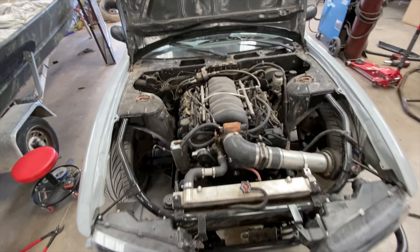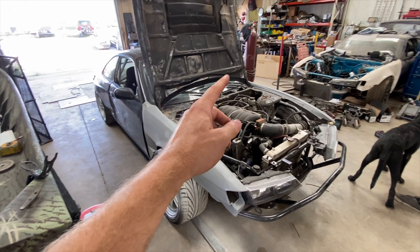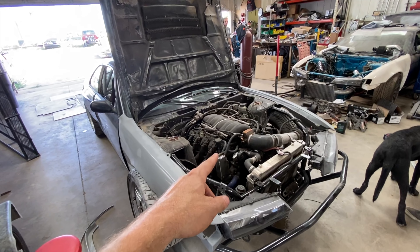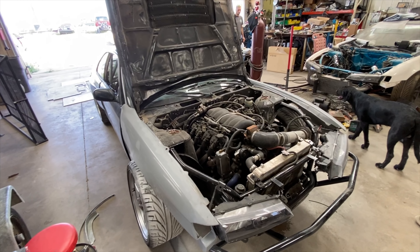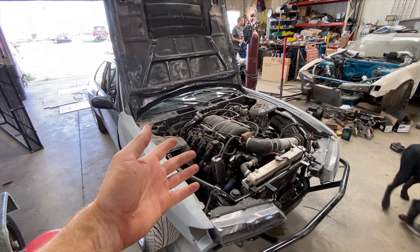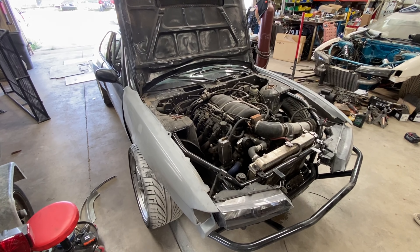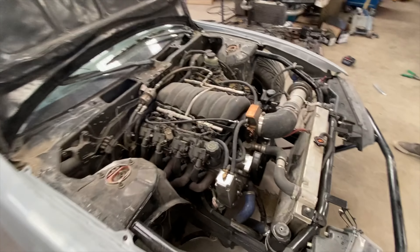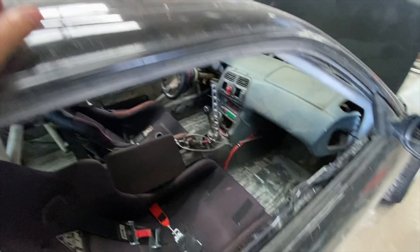This motor has been so reliable, by the way. I have not been running an AccuSump. A bunch of the V8 guys — because I was one of the original proponents of AccuSumps — I ran one in my LS240 from 2007 until like 2012 or 2013, whenever I pulled it out. And this one I've been running — it is a built motor — I've been running it for probably two years now, beating the snot out of it, and we haven't had any problems with it.